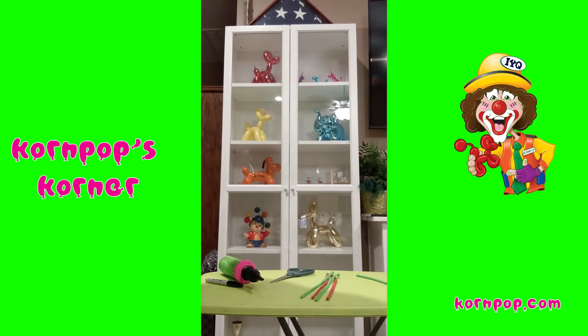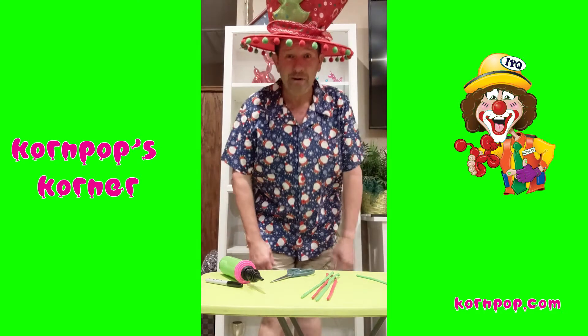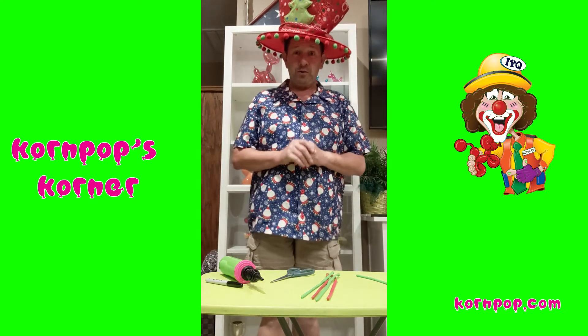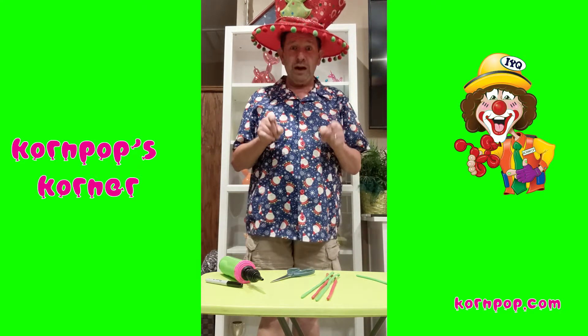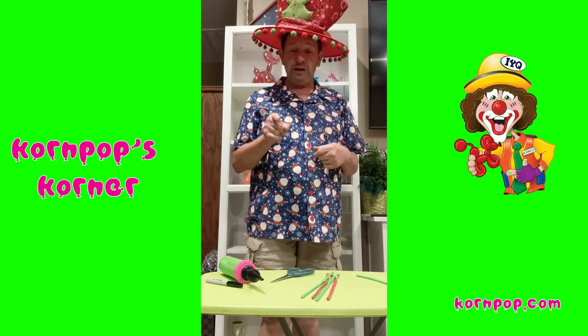Hey, don't you love my display case there with all my balloon dogs and balloon elephants and stuff? Hello and Merry Christmas. It's Corn Pop here. Welcome to Corn Pop's Corner. I'm going to show you how to make a wreath that I just learned from Lindsay Foster this week.